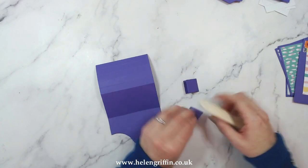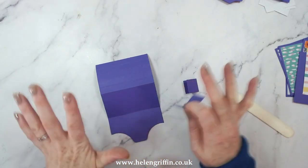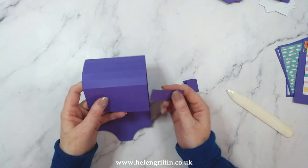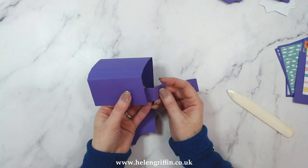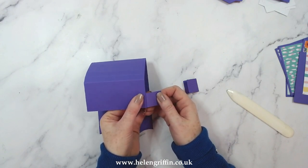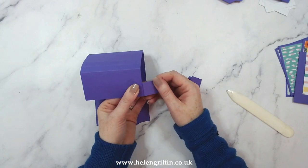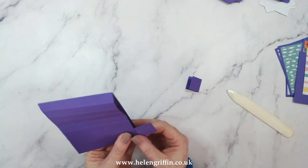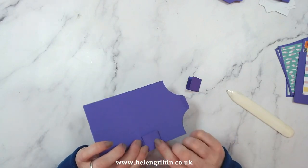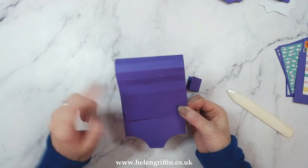You only need two of these. This is going to attach the mechanism to your page, but it's also going to allow it to move up and down freely. Add your glue just to this side here and pop it on like that. Have it coming out ever so slightly so that you can see the score line and a little bit of card. Then add glue here when you attach it to the page, and that leaves the middle section to move about freely.